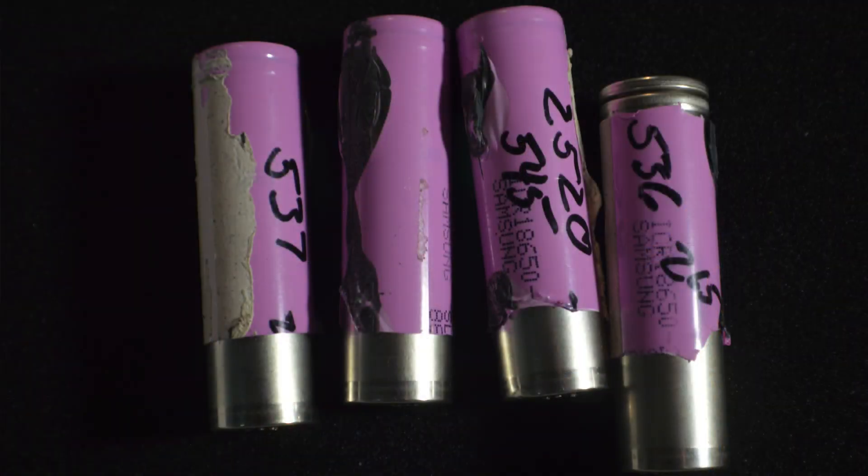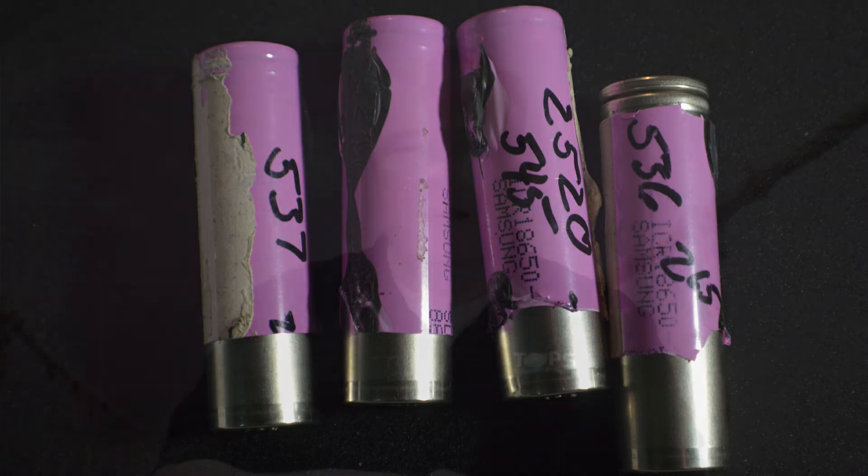Why re-skin 18-650 cells that we've harvested from laptop batteries, or from any other source, even new ones? One of the main reasons is safety. Safety is really first and foremost why we would do that. A lot of times when we harvest cells, they end up being damaged - the skins are ripped off or just mucky or bad. It's a good idea to put a fresh skin on so that you have less chance of actually short-circuiting the cell.